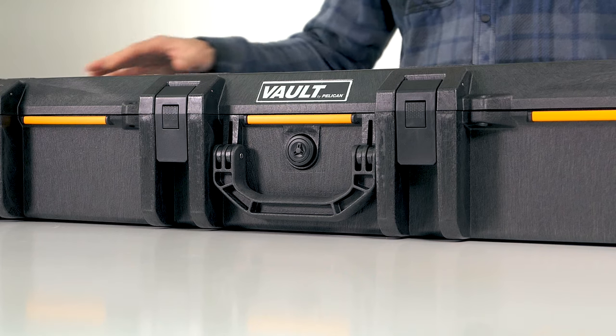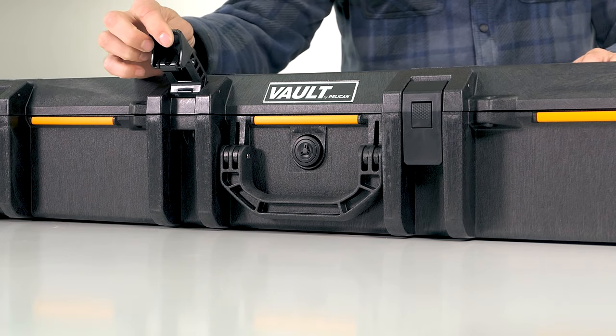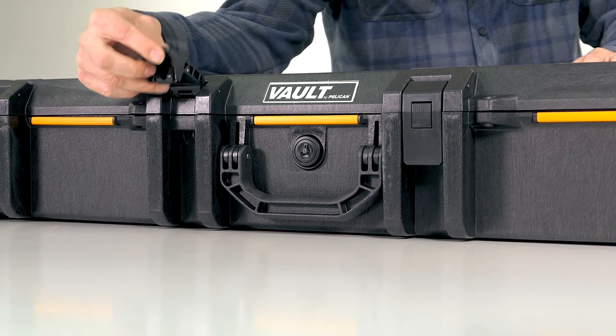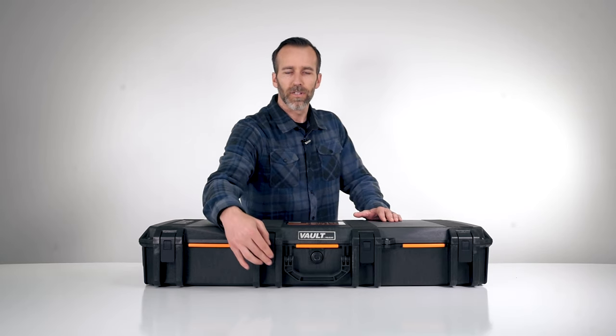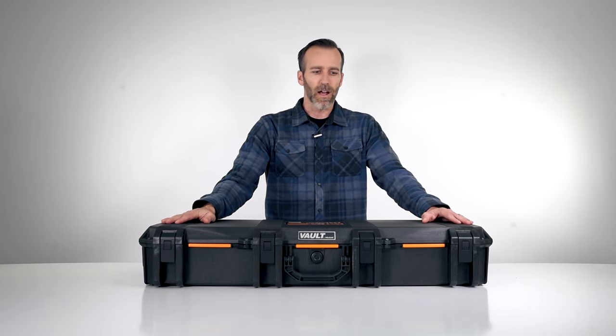Right away we have six latches — these are push button latches. If you are familiar with Pelican Storm cases and their latches in the Air line, they have some push button ones as well, nice and easy to open and close. Not the same construction as the Storm and the Air case, but still easy to open and close, and you have six of those all the way around so it will keep it nice and locked down.